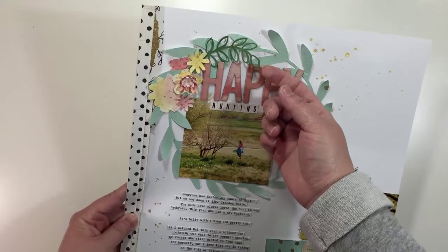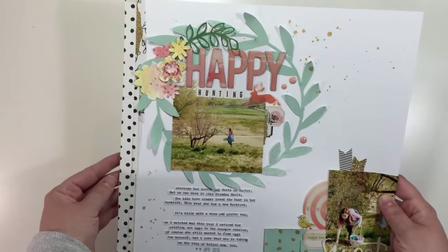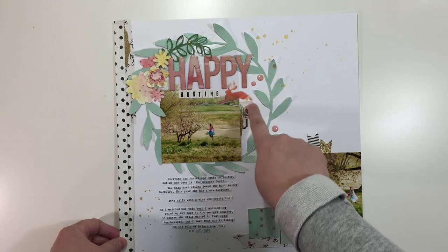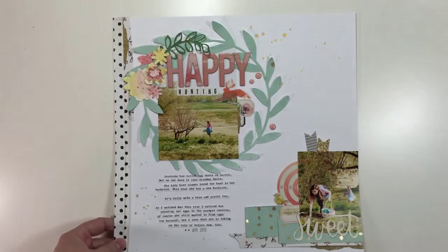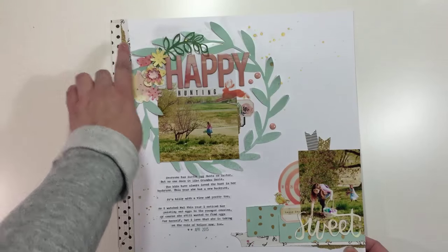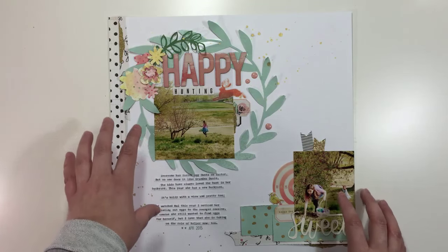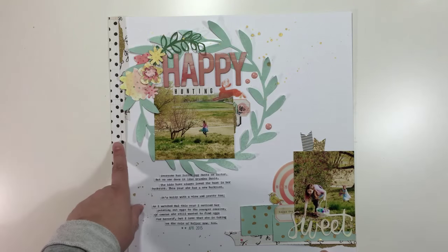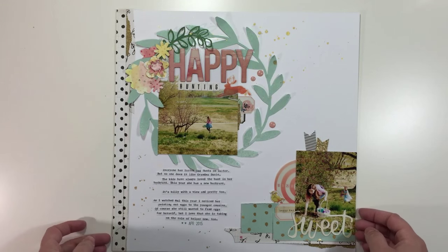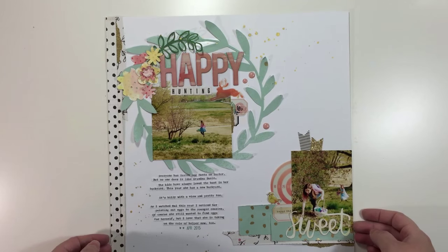This is a cut file left over from another layout that I just layered in here. I added two little banner flags from the sticker sheet as well, and to balance the gold I tucked a little bit of the gold washi included in my kit down here between these layers. I like to place things so they're spread all over the layout. For my title I used the word Thickers from the Confetti line, also included in the kit, and I sprinkled some gold mist to finish everything off.